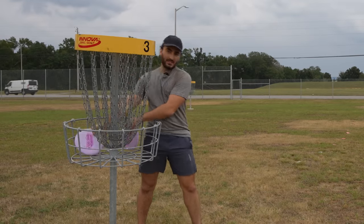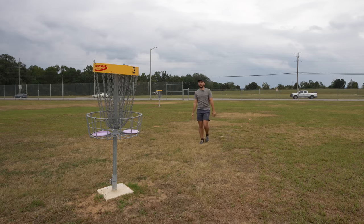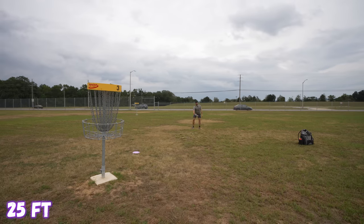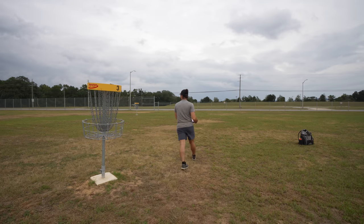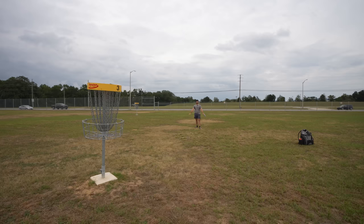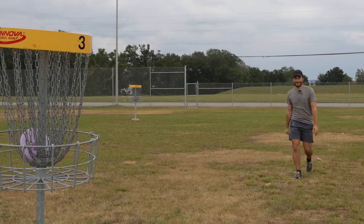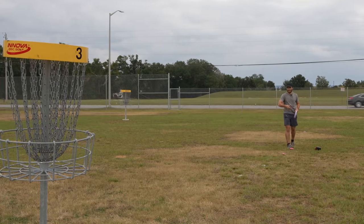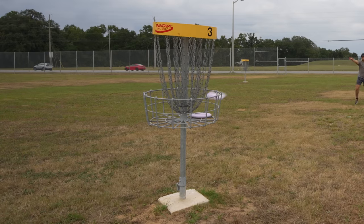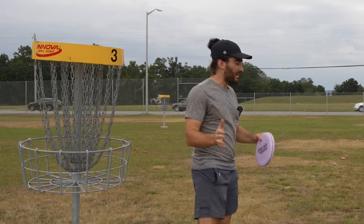Not a super great showing — 18 for 20 from 15 feet, missing two bad ones. Moving back to 20 feet: 18 for 20 again. From 25 feet I'm taking a lot more time — I'm at 11 for 20, not great. From 30 feet I go between straddling and stepping; I feel like I can get a little more pop stepping, but I've not been practicing putting for the past month and a half — 9 for 20. That definitely means I need work from 25 to 30 feet.